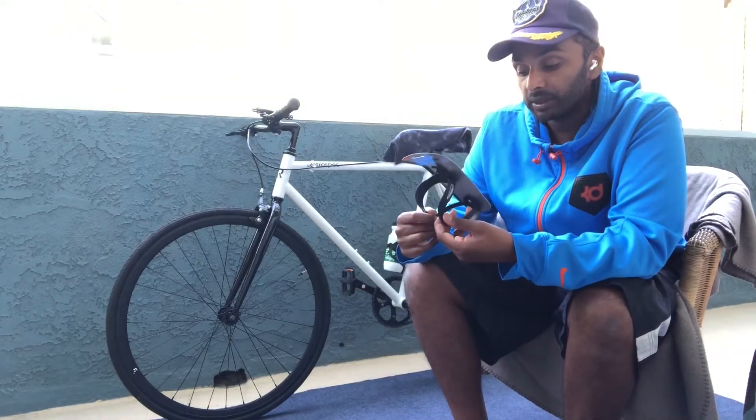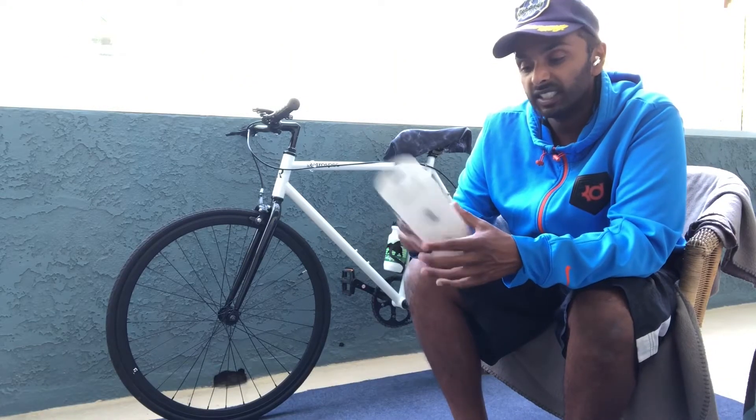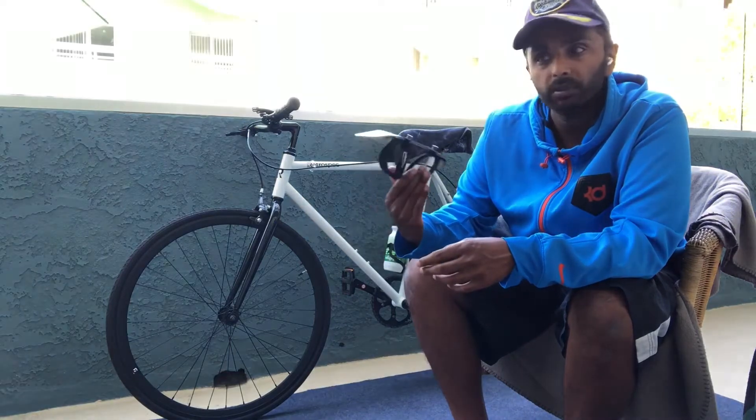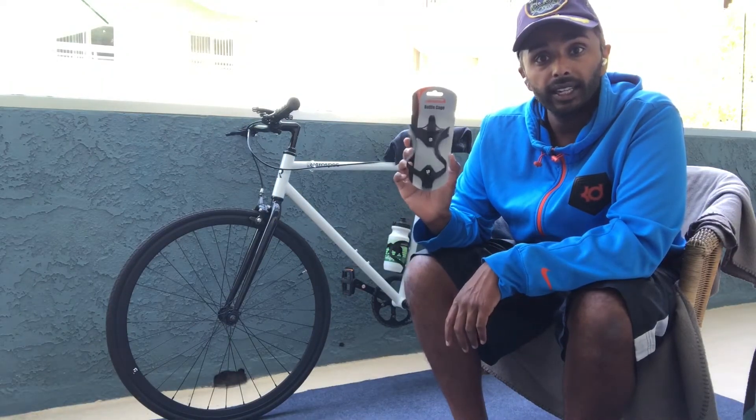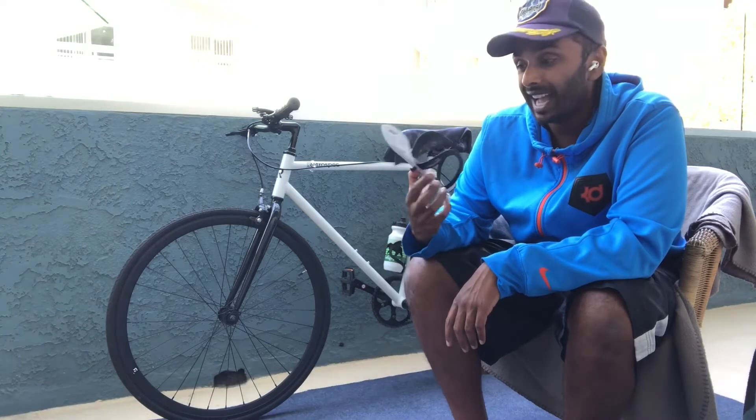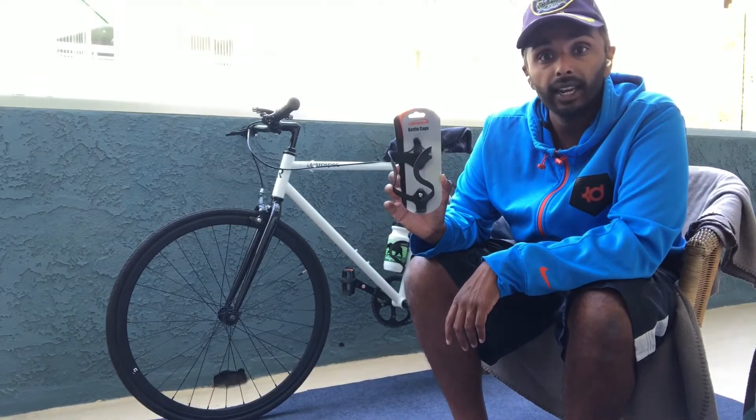I wanted something lightweight, something sturdy, and something that wasn't plastic that was just going to break. This feels like it's some type of alloy, some type of metal. I definitely recommend this — the link is going to be below. It's called the Ibera bottle cage.